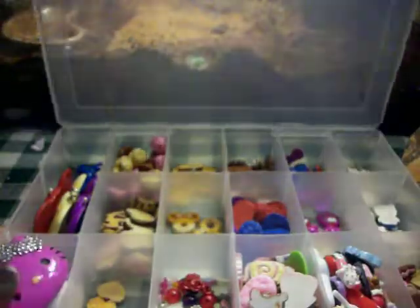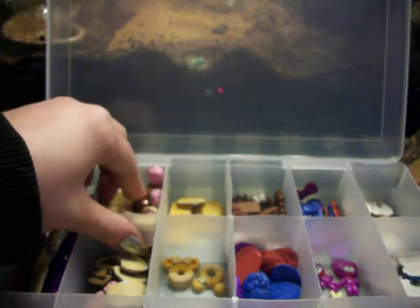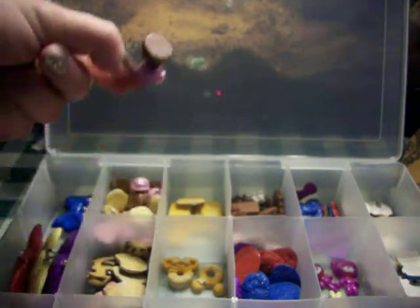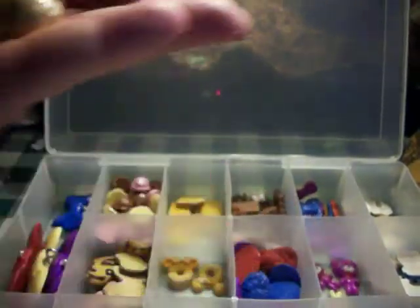Hey guys, so this is a charm update and just a clay update. Another thing that I'm going to be selling is handmade cabochons. I know everyone's like, handmade cabochons — who wants those? But I take a lot of time on mine, and I take a lot of care into them.